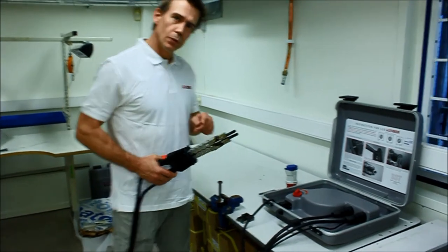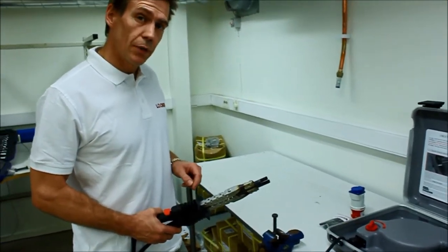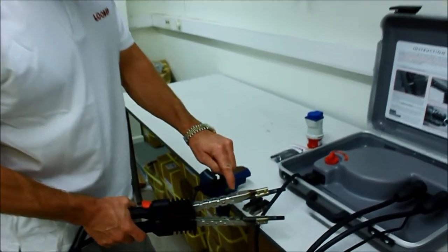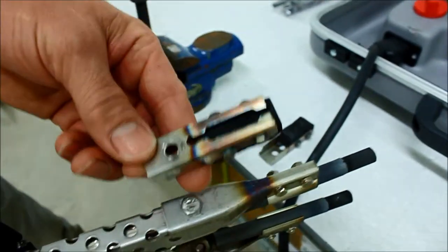Now we're going to show you how to use the bar electrodes. The bar electrodes are included in every looser tool. You switch them by unscrewing this nut here, and you can put this one on or this one.